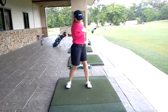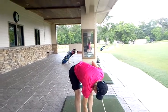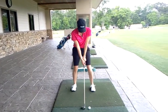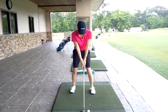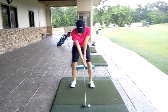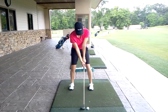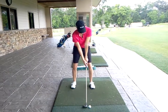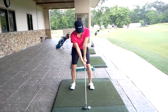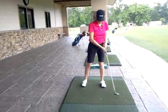Do you feel your upper body shift that time? That's okay — I'm just trying to get you to be aware of it. Good, all right.